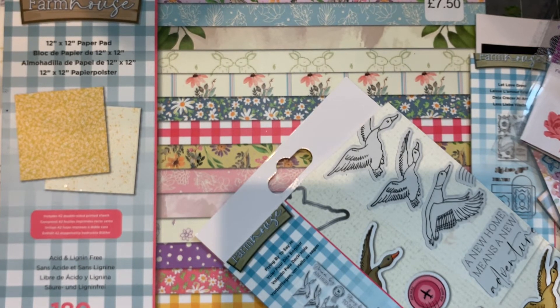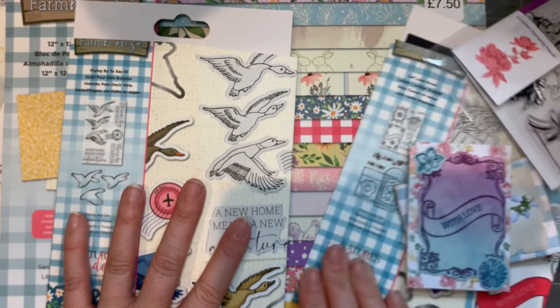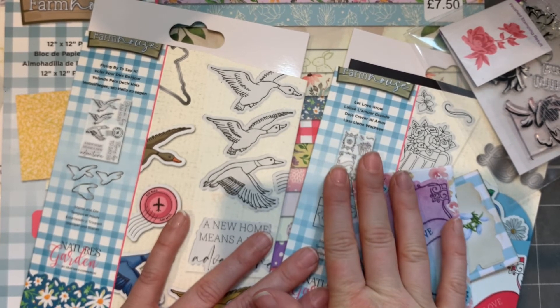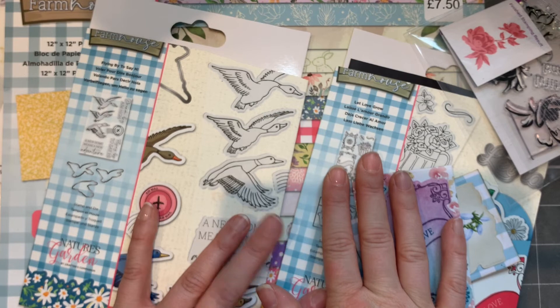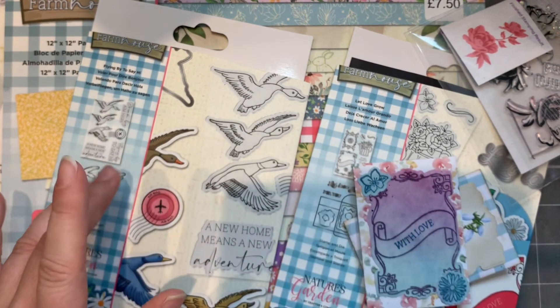So that's what I picked up on my little haul — not too bad on craft supplies, I don't feel like I went insane! I shall be doing lots of crafting, and I'm really getting into scrapbooking which is fun, so I shall speak to you all very soon.